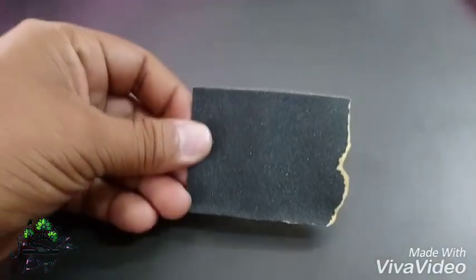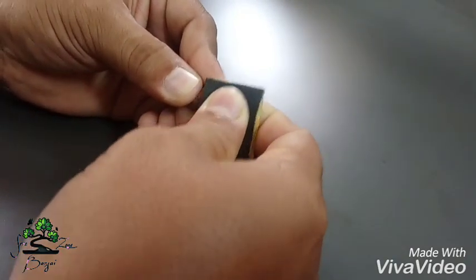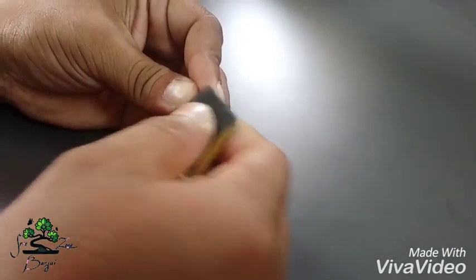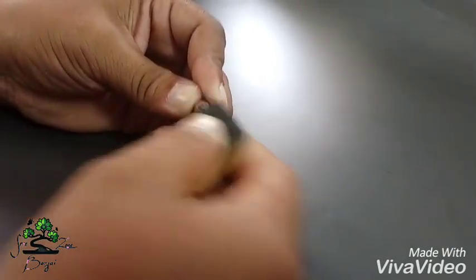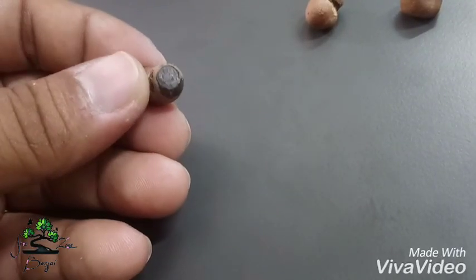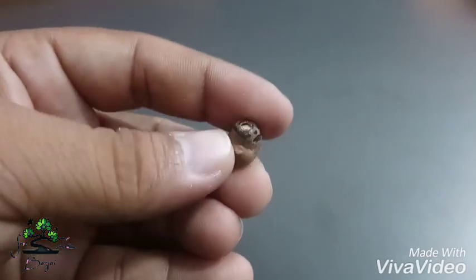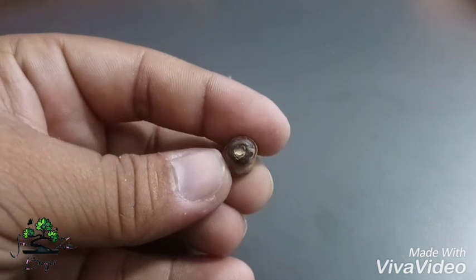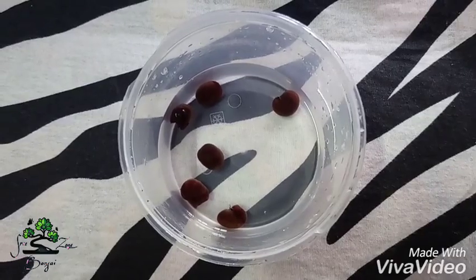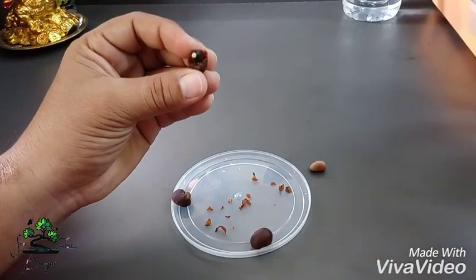Let's rub it. This is a hot shell. It is very custom. This is a hot shell. Now we will use it for 1 day or 2 days.